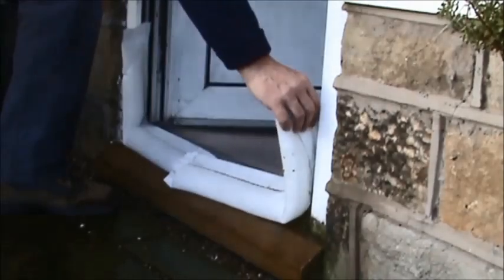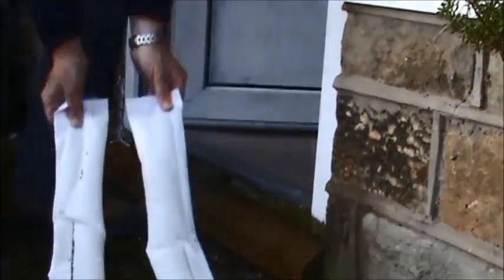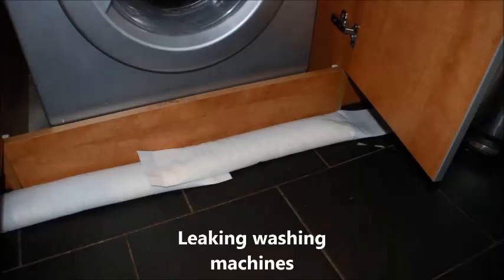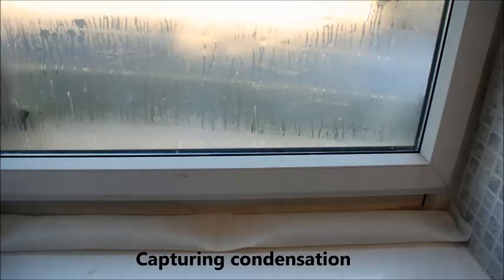But here is the acid test. Look to see how the carpet has remained dry. Just imagine what it would look like if there were no protection, as we saw earlier. There are many more applications, just a few of which are shown here. Once again, thank you for viewing the flood lock door protection strips from All Ups Ltd.